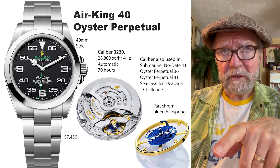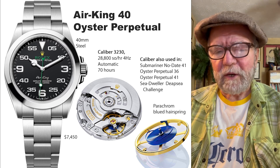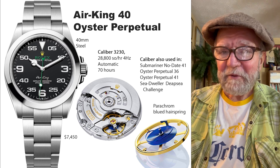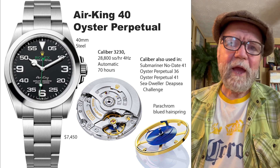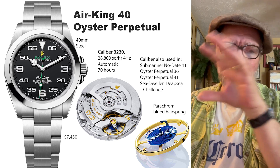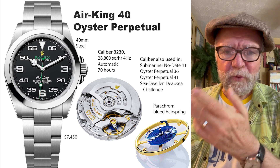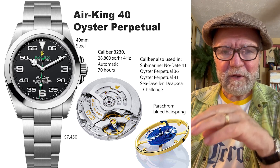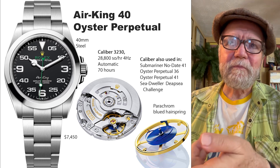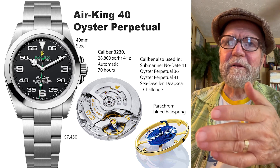The Bloodhound was a British land racer. They were trying to break a land speed record and they didn't make it, but they gave it a good try. What happened was that initially when they were building the Bloodhound, they wanted some dials, and somehow Rolex ended up doing the dials on the instrument panel for the Bloodhound. So they said, let's put that same dial style on the Air King.